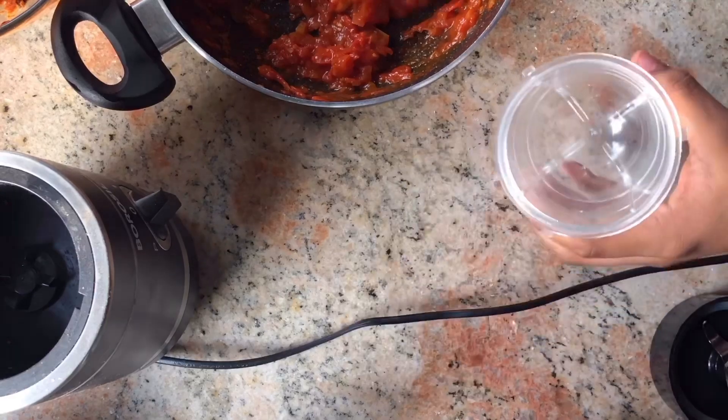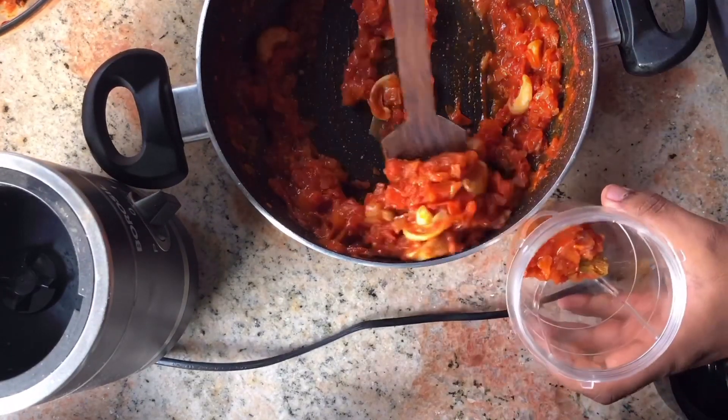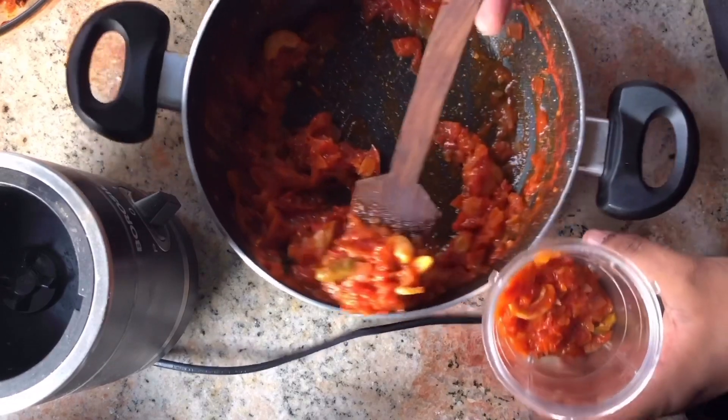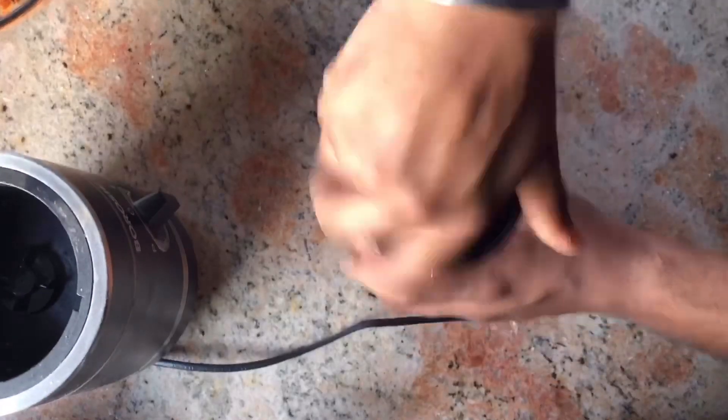Now take a blender jar, add all the gravy, and if possible remove the bigger whole spices. Then blend this until it forms a fine puree.